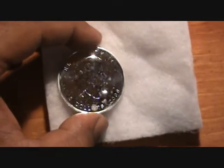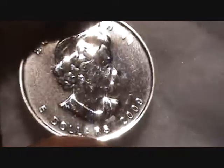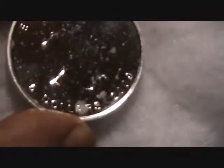I didn't know that at the beginning when I purchased this and I actually thought it was fake. When I first purchased it I didn't know, so I did more research and noticed that the coin was actually real. It just had the milk spots on it. It's very reflective too — a very reflective coin.